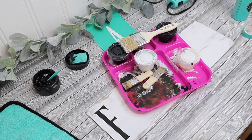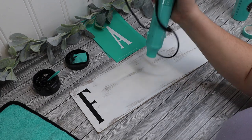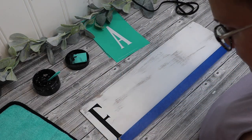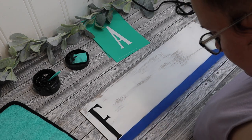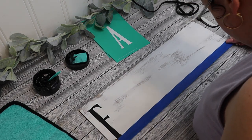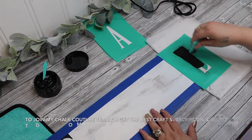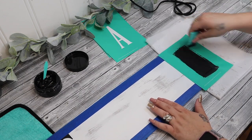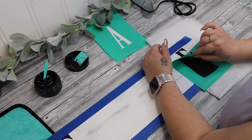I then took my monogram transfers from Chalk Couture. I want to show you guys — a Cricut is nice, but look how amazing and easy it is to use Chalk Couture. You don't have to weed or go through a bunch of stuff. You just fuzz your transfer, fuzz it a little bit more, lay it down, put some paste on it, and then you reveal your project. So I just pulled out the letters for the word 'farmhouse.'